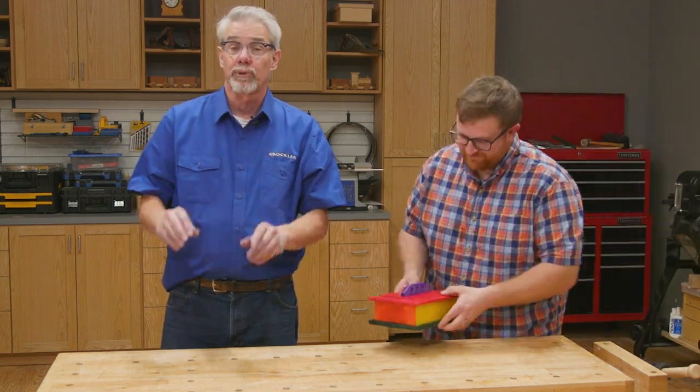With the help of Nick Brady, I'm going to show you one of the most impressive characteristics of dyed wood.